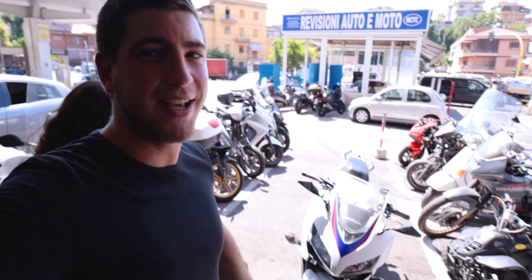Ciao a tutti ragazzi e bentornati o benvenuti in questo nuovo video. Oggi siamo in test ride e siamo in compagnia di Luna. Test quindi del CBR500R che mi avete chiesto in tantissimi. Ho sempre detto 'mo lo facciamo sto test, mo lo facciamo'. Oggi Luna, facciamo il test. Allora che c'ha sta moto montata sopra?